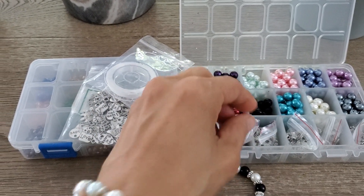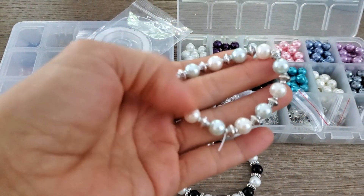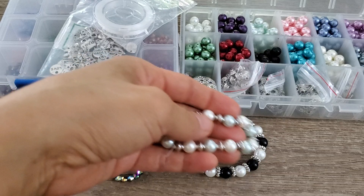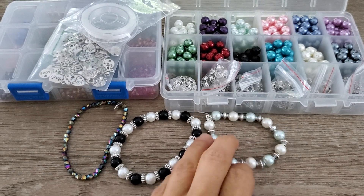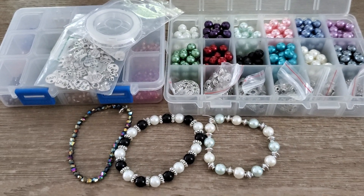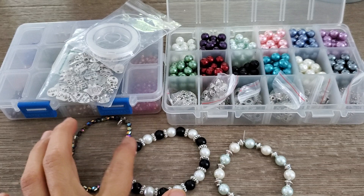Even though you guys are probably thinking it's the same bracelet, I wanted to take it off for you. Even though it's pretty much the same bead in the same format, you'll notice that because of the spacer beads the bracelet looks different. Let me explain why this one has a little knot and this one is as seamless as I can get it.